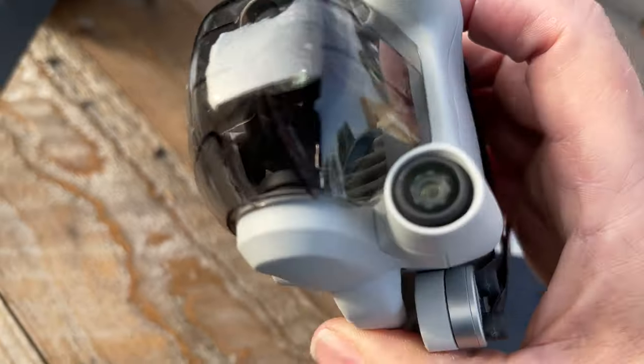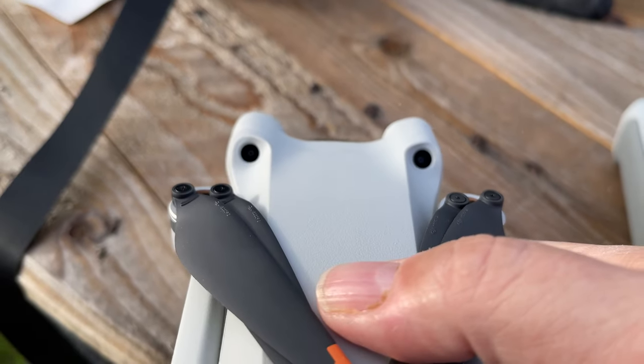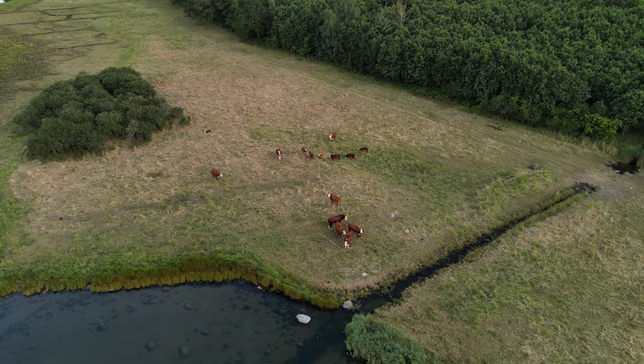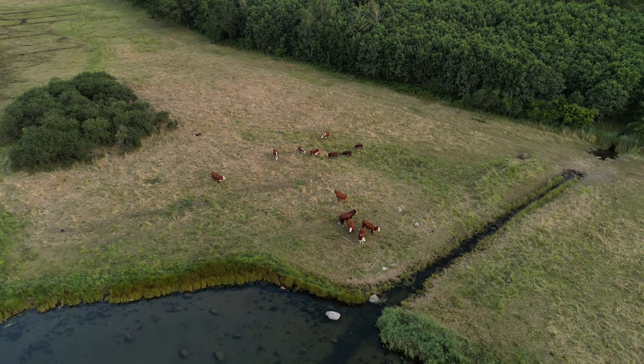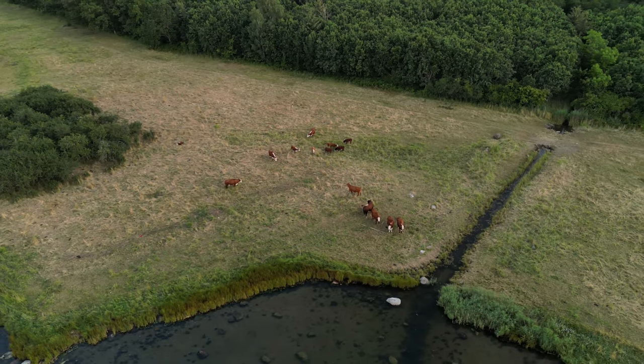Everybody was super excited when they learned this drone would have obstacle avoidance sensors in the front, back, and bottom. But in my view, this is pretty much pointless, as the drone is not protected on the sides — where it is most likely to crash when using tracking or automated flight modes.